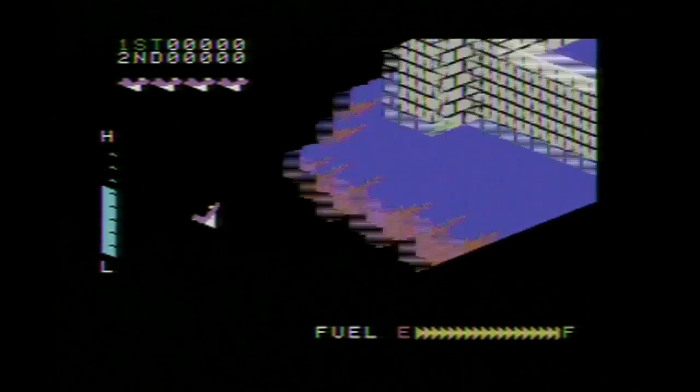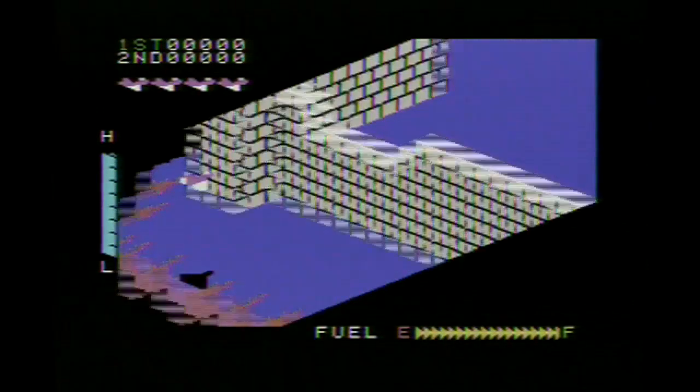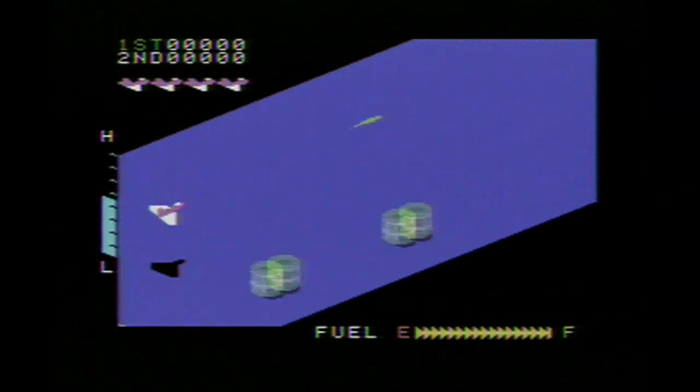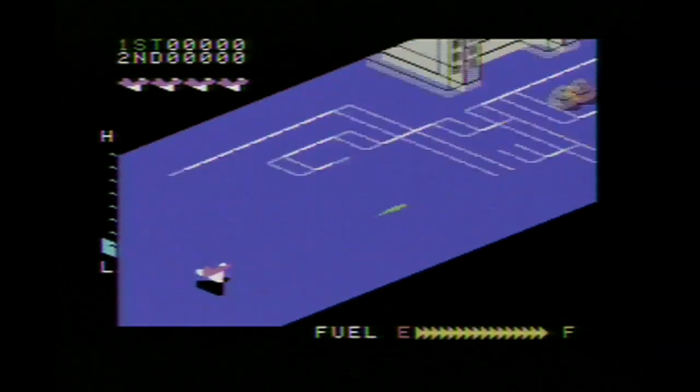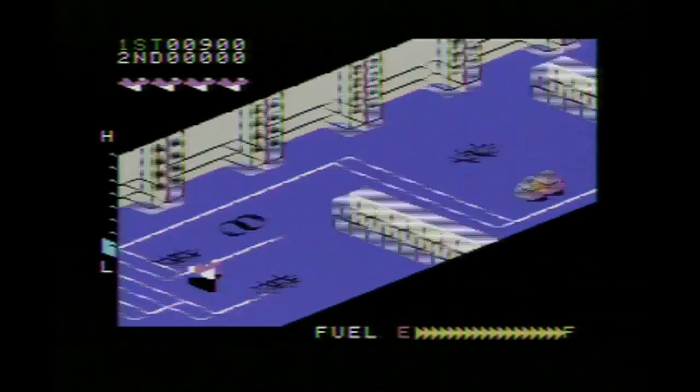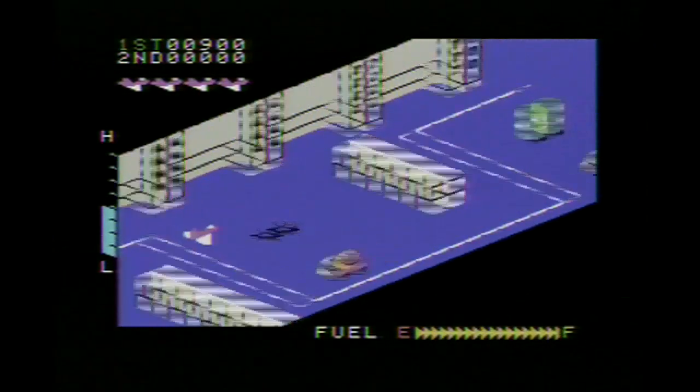Zaxxon was ported to just about every home computer and home console that was in existence at the time. Like all ports of the time, they were wildly different depending on what system you played them on. In general, the ColecoVision was the go-to system for arcade ports, and as you can see, it's quite true to the original arcade.